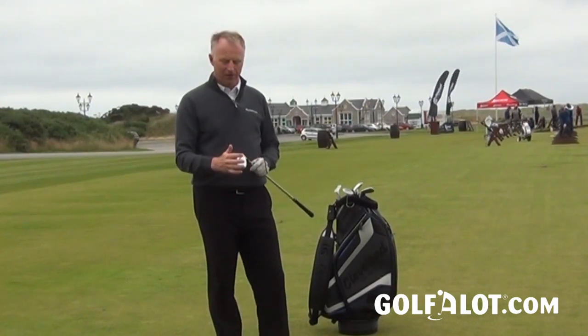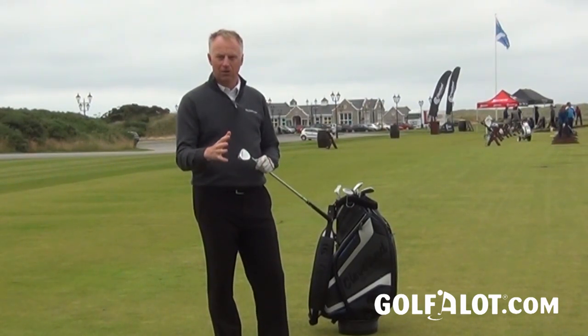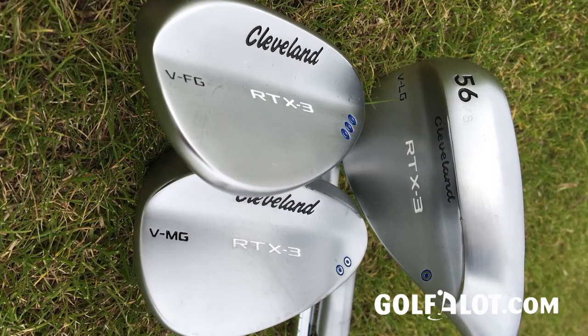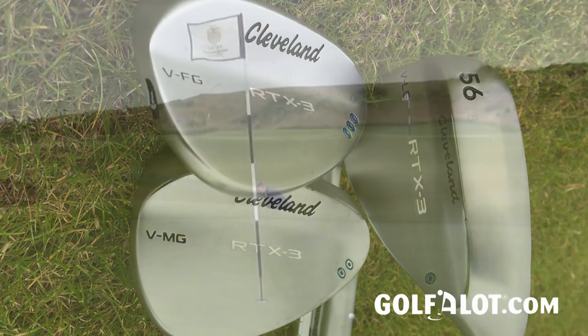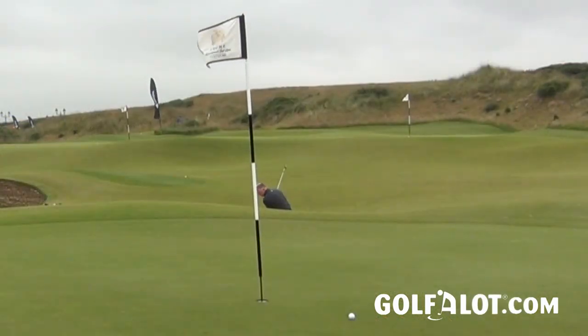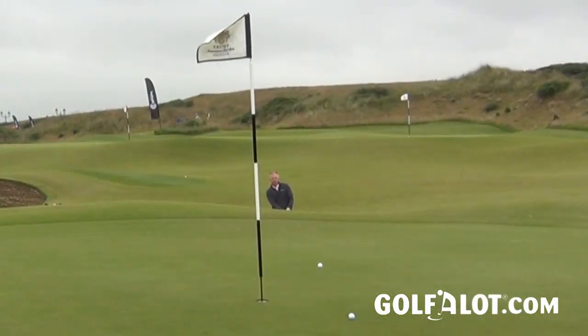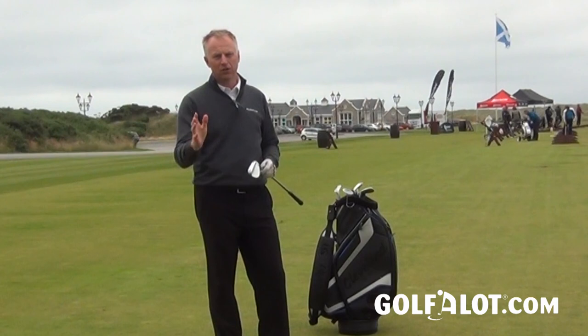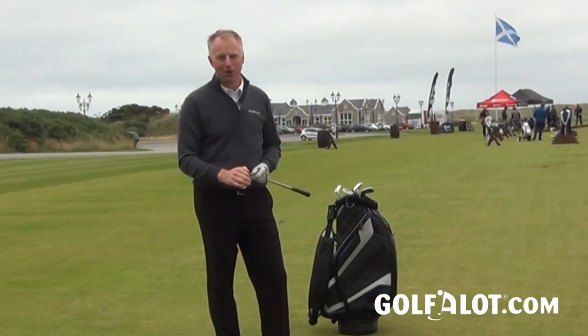Whichever one you go for, I think you're going to find this is a really high quality wedge with a lot of options to be fitted correctly for you. The versatility is great, the performance on full shots is great, and around the greens it's going to deliver all the touch and feel that better players — and indeed any golfer of any handicap — should need. Please let me know what you think, leave some comments below, and for more reviews on all Cleveland equipment just check out the Golf A Lot website.